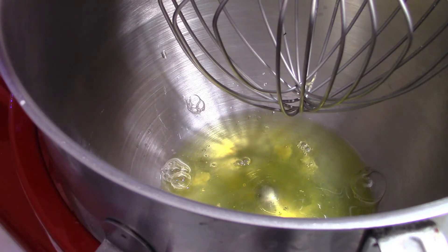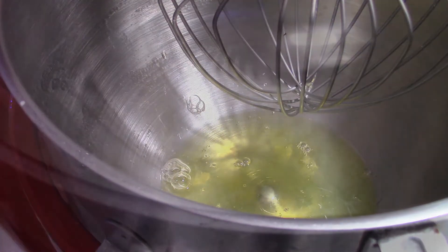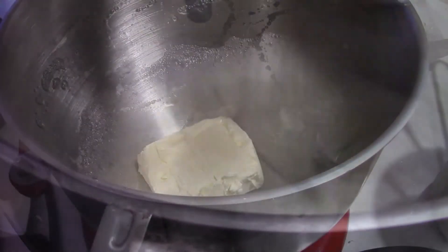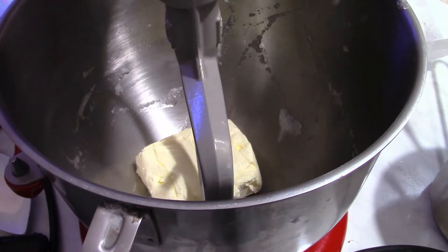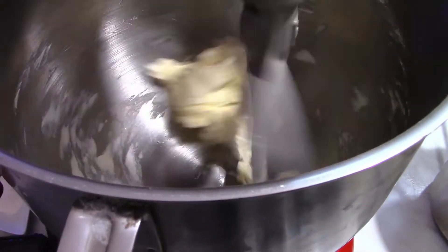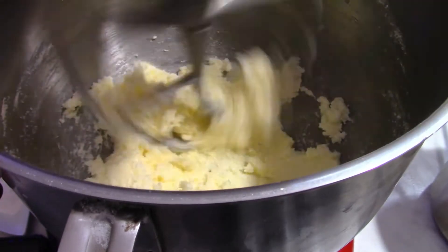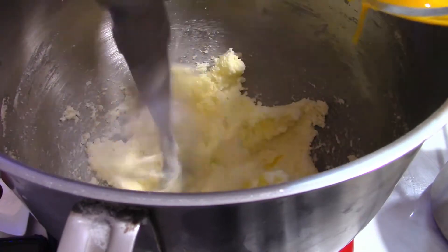Now the egg whites — I'm going to mix them with a pinch of salt until they are like a meringue, then transfer them to another bowl and save them for later. In the same mixing bowl I'm going to mix the butter, which is at room temperature, and over it I'm going to add sugar and mix until this is going to be fluffy.